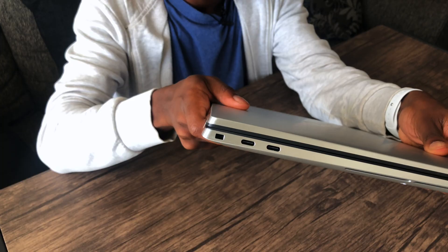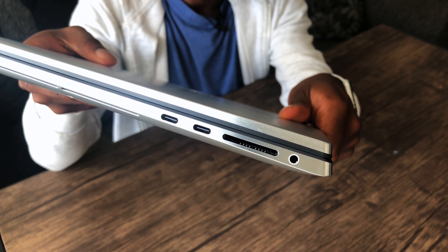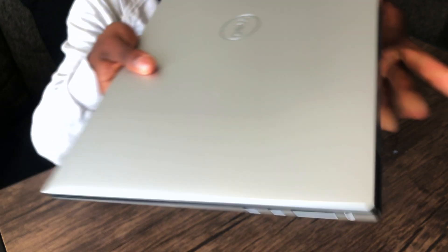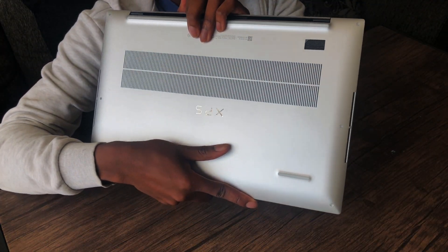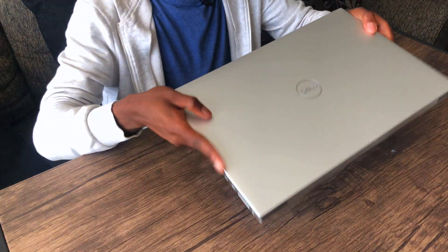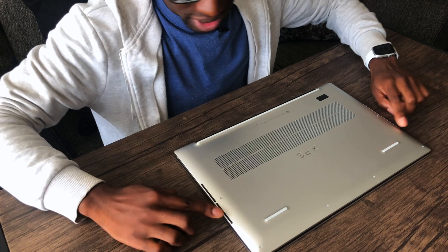Let me show you guys what comes on the sides. We have two Thunderbolt 3 ports on one side. Then on the other side, we have a headphone jack, an SD card slot, and then two more Thunderbolt 3. Look at the bottom — look how many vents there are. This thing must need some serious cooling. There are even vents on these two sides as well.